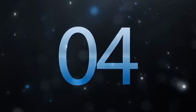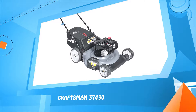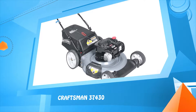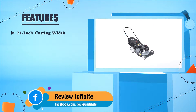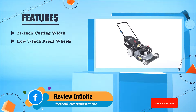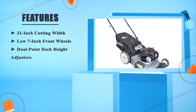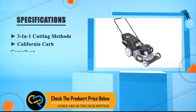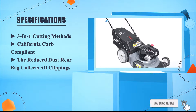Number four: Craftsman 37430. 21-inch cutting width, low 7-inch front wheels, dual point deck height adjusters, 3-in-1 cutting methods, California CARB compliant. The reduced-dust rear bag collects all clippings.